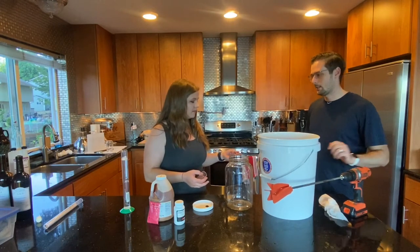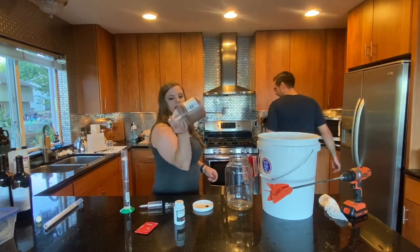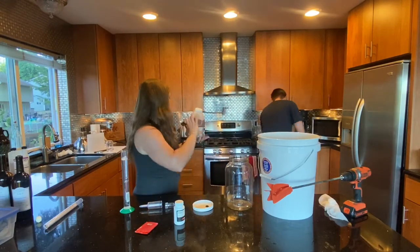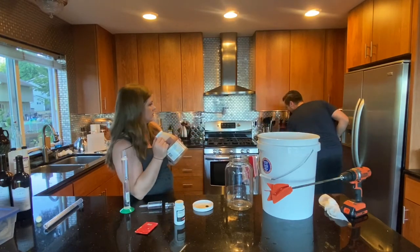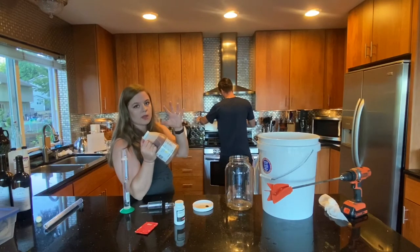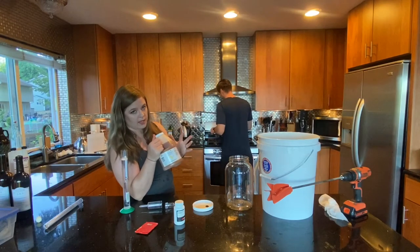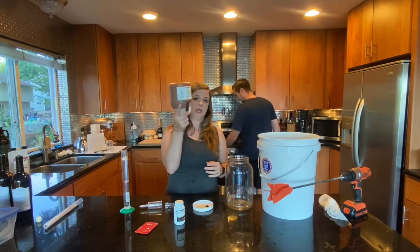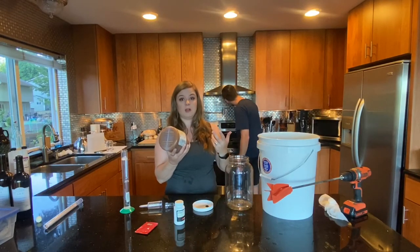That's the problem with the cheap stuff — it's not very viscous and won't pour well. So we're just going to boil a pot of water on the stove and warm it up, being careful not to melt the plastic. We're going to stick the honey jar in the warm water and it should help loosen it up and make it more viscous so it's easier to pour. Right now that honey is not going anywhere — there's no way we'd get it into the fermenter without a little help.